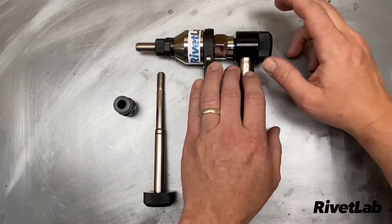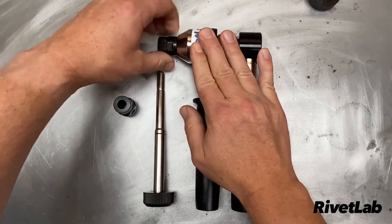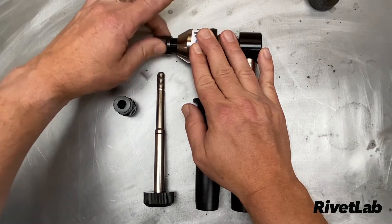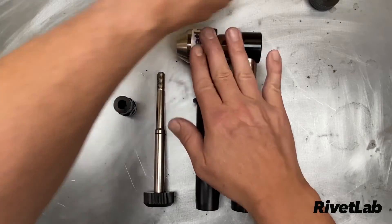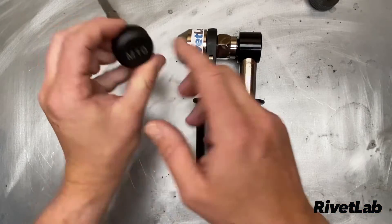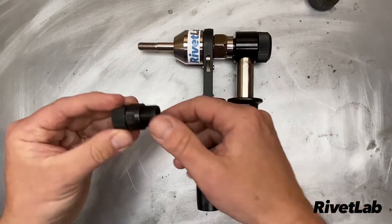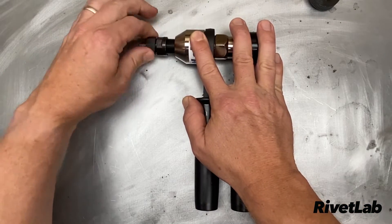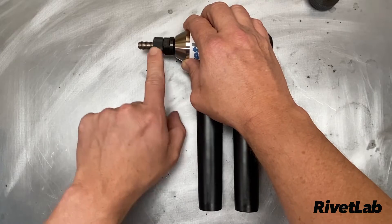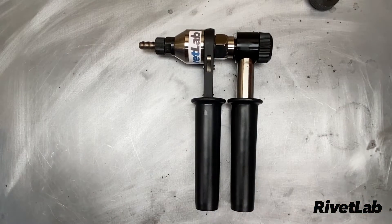Let's take a look at how to set up the tool. Here's how you change the mandrel and nose piece — this pops right out at the back and you can wind out the nose piece. I'm removing the M12 nose piece and mandrel. For example, to install an M10 rivet nut, take the M10 mandrel — it's marked on the back — pop that in, give it a little knock, and it's secured in place with a small O-ring. Then the nose piece goes on — there's a corresponding nose piece for each size of mandrel. The nose piece has the anvil itself and a locking nut.